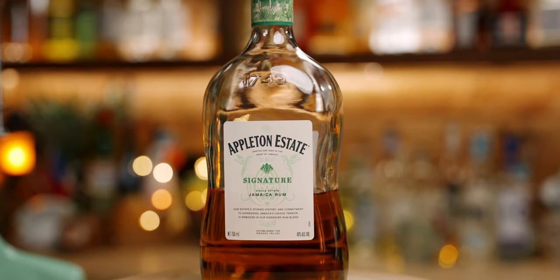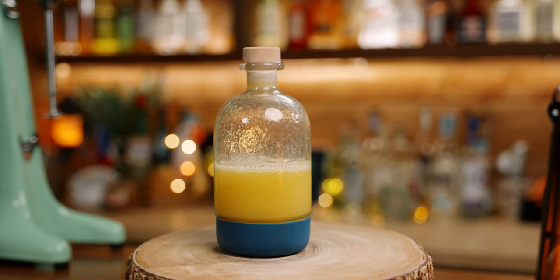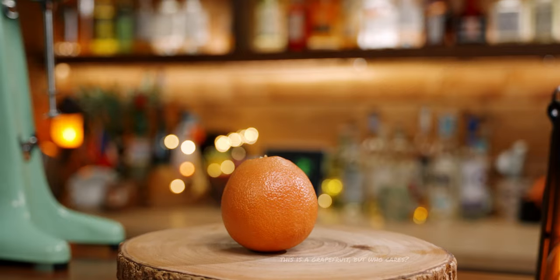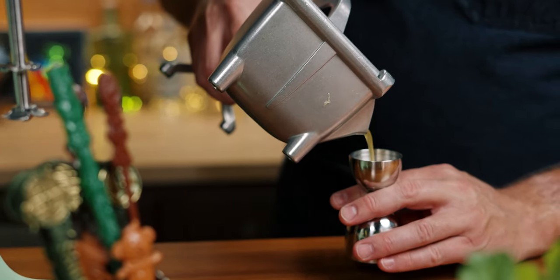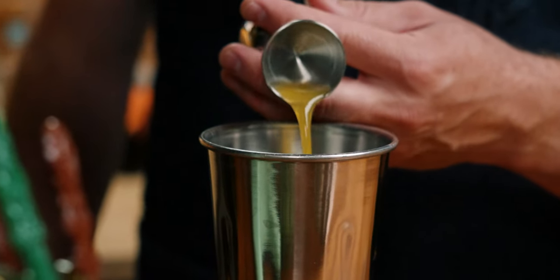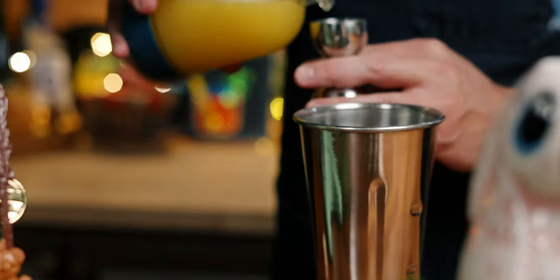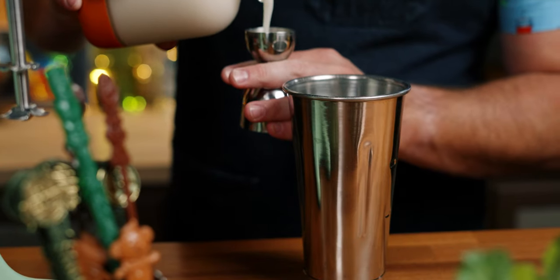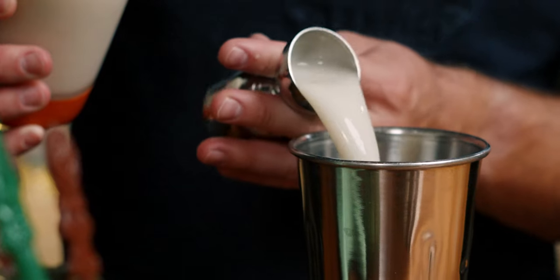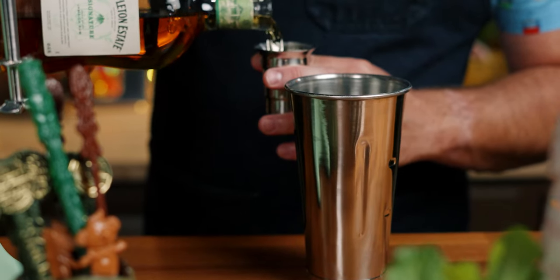For the Tiki Tiki Tiki Tiki Rum, you'll need rum, cream of coconut, pineapple juice, and orange juice. We're going to build this in a drink mixer tin with half an ounce of orange juice, two ounces of pineapple juice, one ounce of cream of coconut, and two ounces of rum.